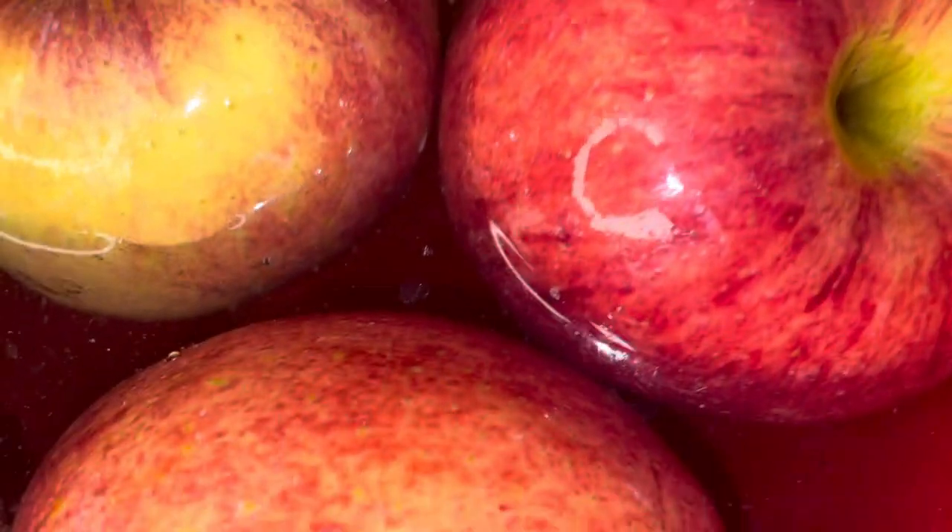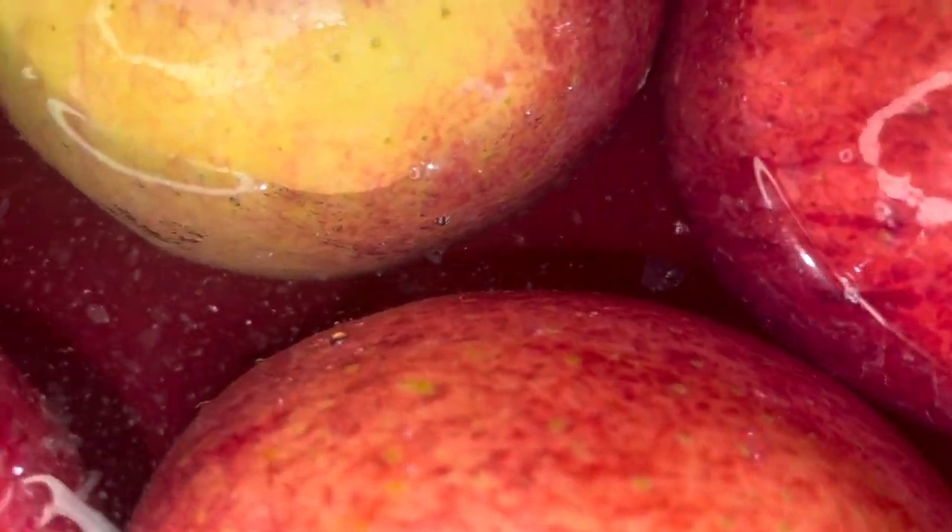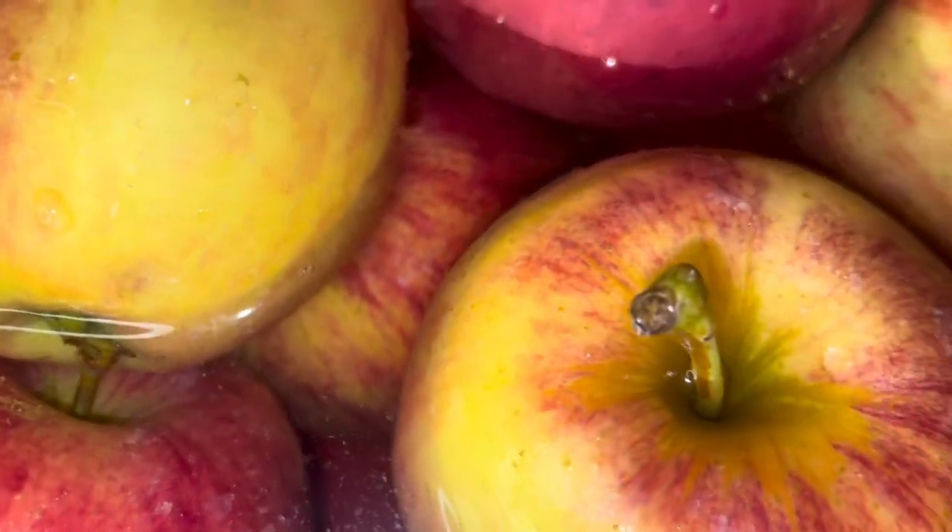Here you can actually see the wax in the bowl if you look very closely. All of those little particles in there is the wax coming from your apples. This is what you want — you want it to look like this so you can see that the wax is off your apples.